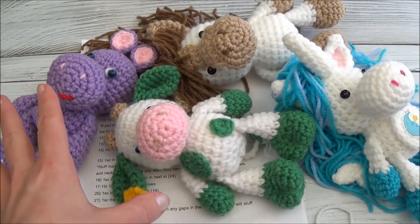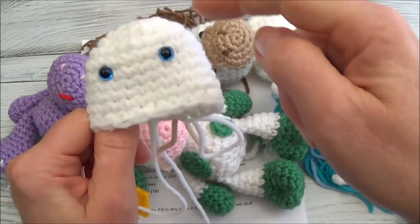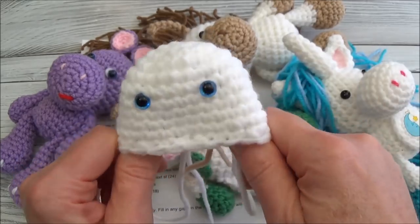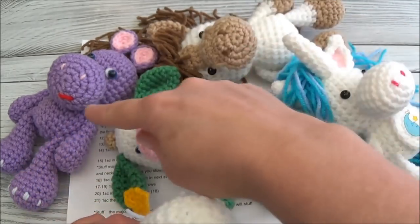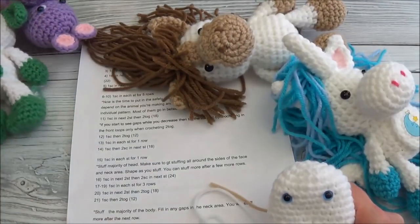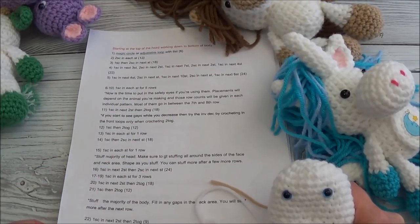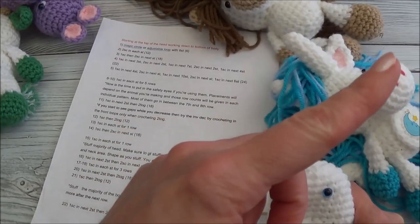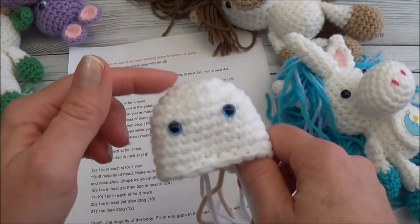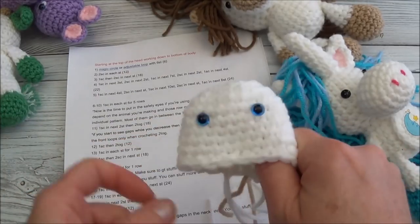Every animal you see, and even the ones you don't, all have the same head and body. In this video we're going to start at the top of the head and work our way down to the bottom of row 10, which is also where we install the eyes. This is part 1 of the Little Bigfoot series, starting at row 1 and ending at row 10. There is a written pattern for all of these, with a link in the description box below, and a playlist for this video series. This video series follows the order of the written pattern.